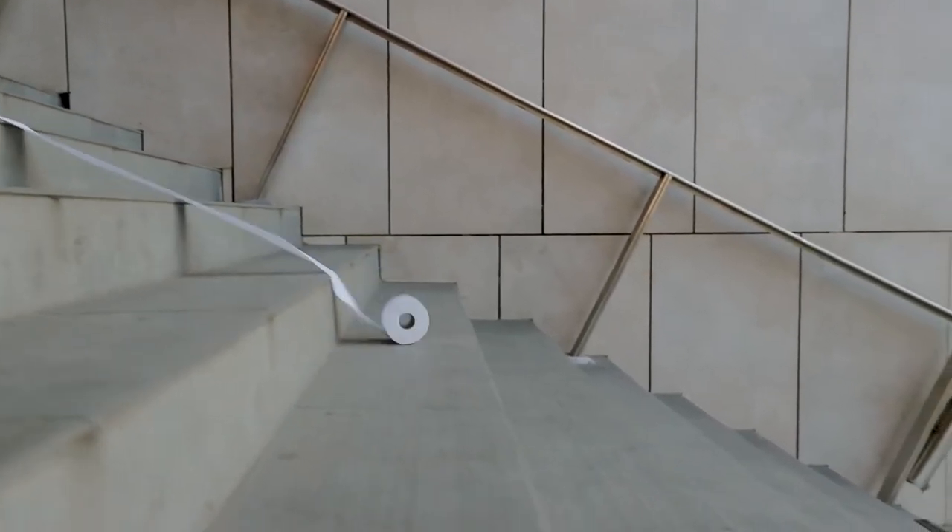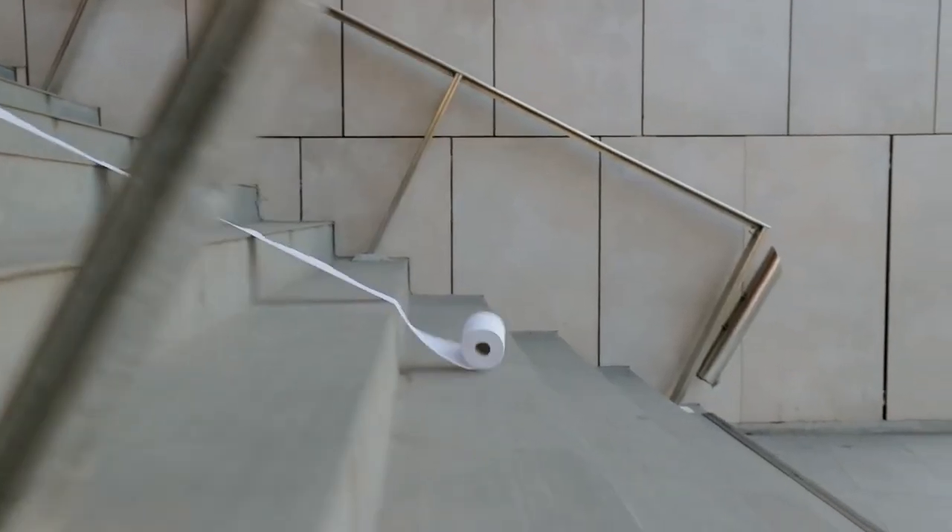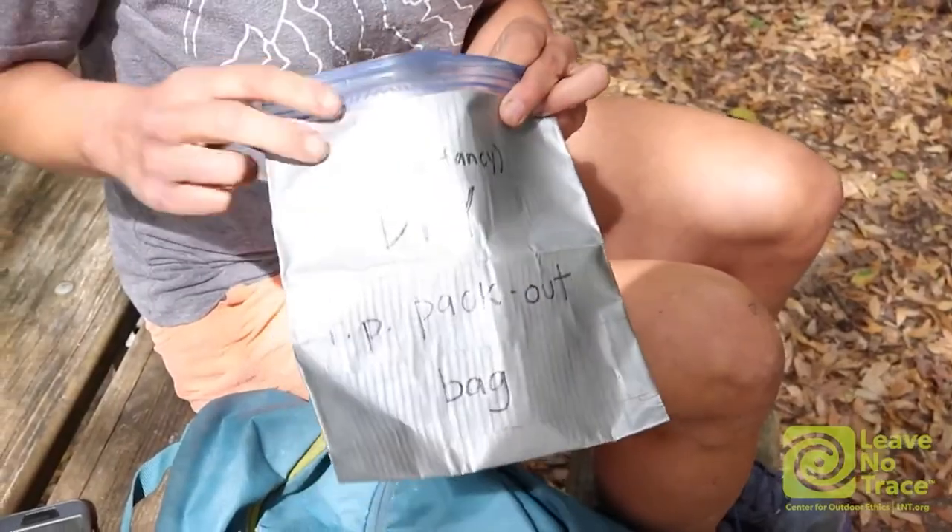I want to note that I am not sponsored by Kula cloth whatsoever. So say you're not fully convinced of the pee cloth and you're grossed out by it — what are your other options? You have toilet paper and the shake-it-off method. Toilet paper is something we all know and love. The difference between using it at home versus outdoors is that you have to pack it out, which is why a lot of people choose the pee cloth to avoid packing out a big pile of used toilet paper.